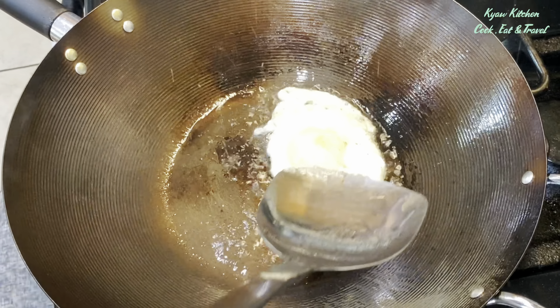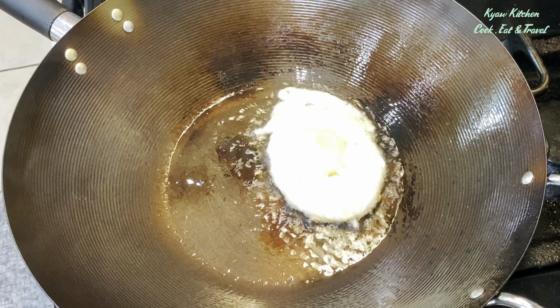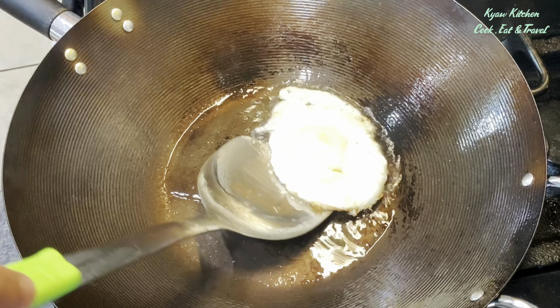The purpose of the wok is to do stir-fry — any kind of stir-fry, like fried rice or fried noodles with soy sauce. Stir-frying vegetables gives it that wok aroma.